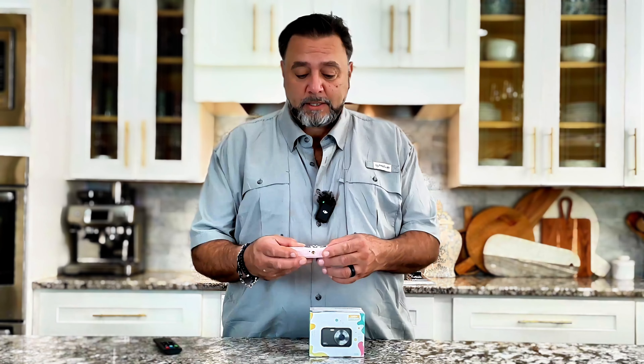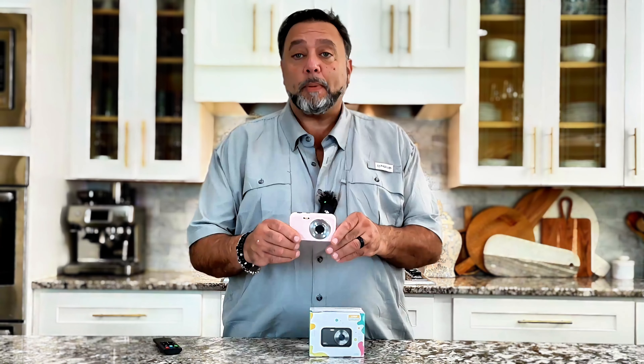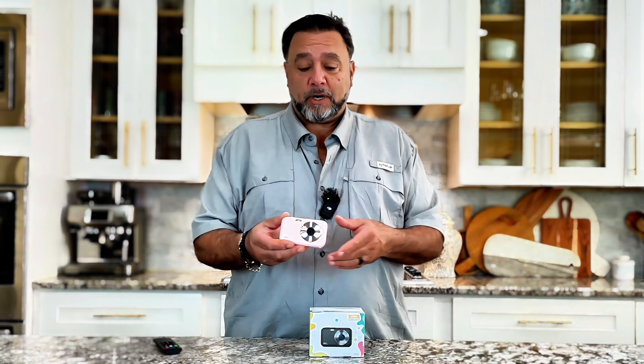This is a product that was recently sent to us, and this is a kid's camera. I don't know why they call it a kid's camera, because this is power-packed full of the technology that you would find in an everyday camera — let's say an adult-sized camera.